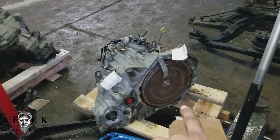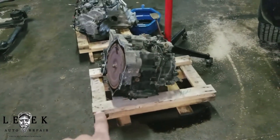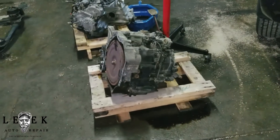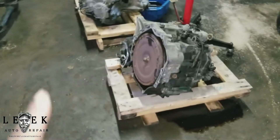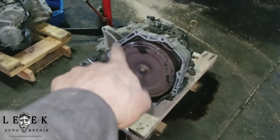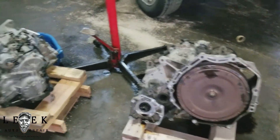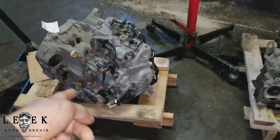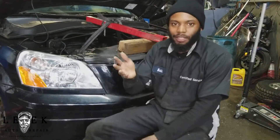Got to change out the torque converter seal. And this is the one that just came out. The reason it's being replaced is because it was slipping bad — really bad. You could get it to move, but you'd have to really smash on the gas to get it to go, even in low gear. That's the unit coming out. I'm waiting on a few more parts coming in tomorrow — once I get those, I can get back to putting this transmission back in. Coming out wasn't that bad — that's where I last left off.